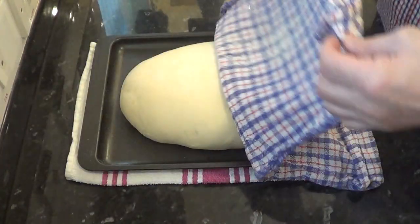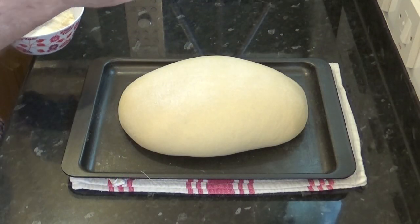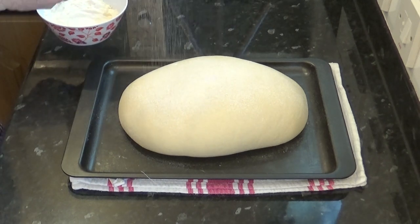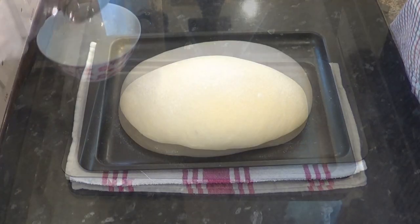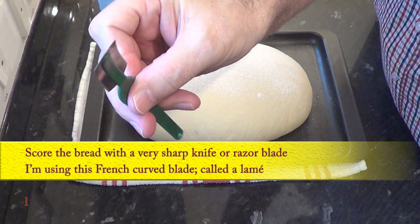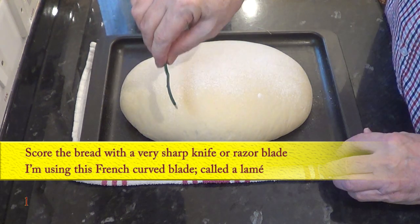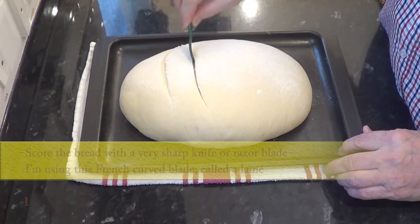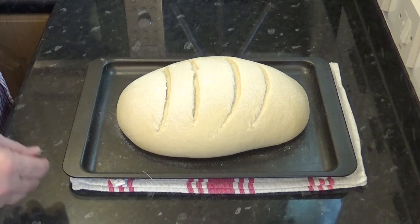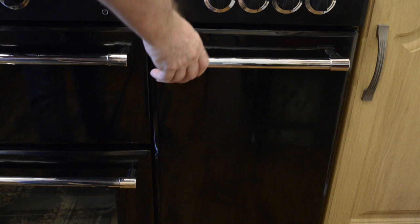Once the time's up, your dough should have risen quite a lot, just like mine has. Now sprinkle a little more flour on the top of the loaf — this makes it a little easier to score and gives the finished bread a more professional look. Using a very sharp knife or razor blade, score the dough a few times. I'm using this curved blade called a French baker's lame and they work very well. I like to use four scores on mine, but it's up to you how many you do — it allows the bread to expand a little in the oven, but it's mainly for aesthetic reasons.